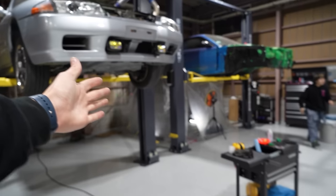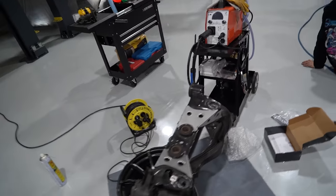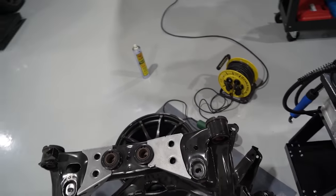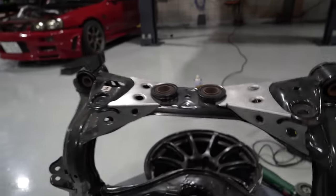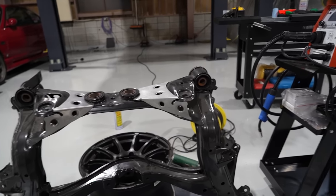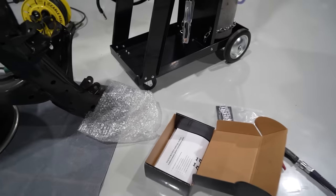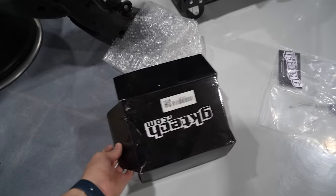Considering we can't continue painting today, I figured why not get started on the subframe? This subframe is awesome - it's a brand new one from Nissan. But before we slap it in there and start using it, I want to make it better than OEM. To do that, we need one of these GK Tech subframe reinforcement kits.